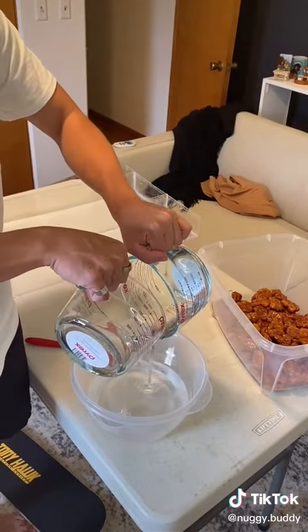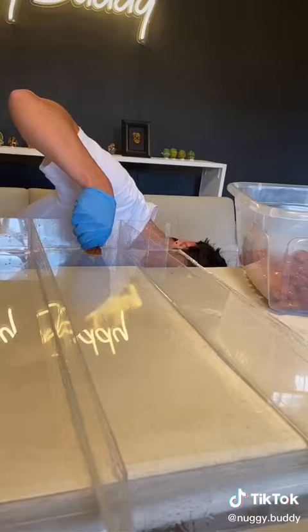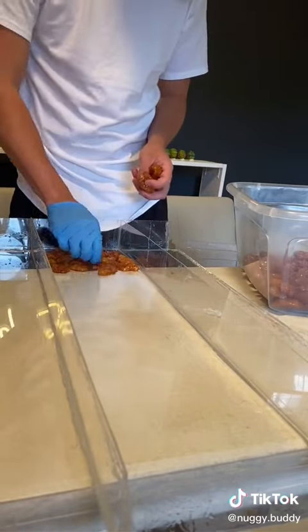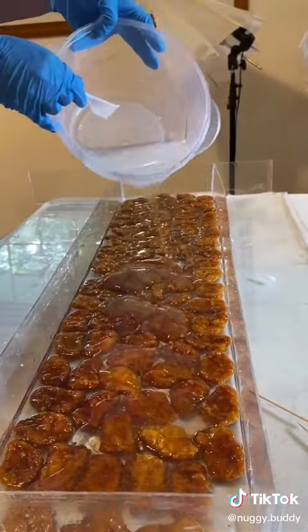It was now resin time. Mixing the two-part mix, I only had about 30 minutes to work with it, so I quickly popped the air bubbles and placed the nuggets in one by one. After that layer was dry, I then poured another layer and waited for about 48 hours.